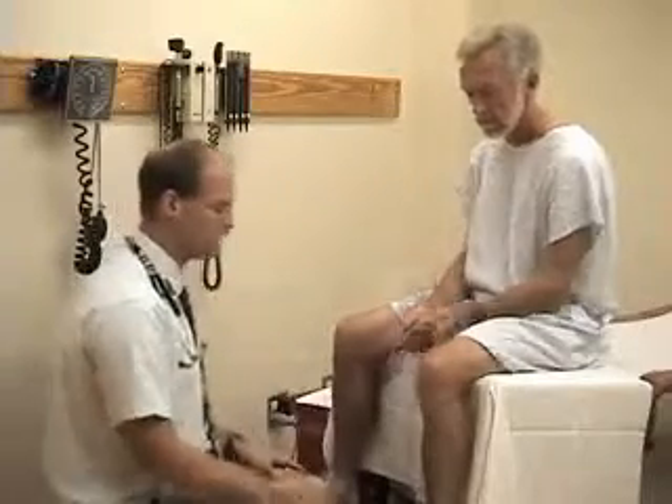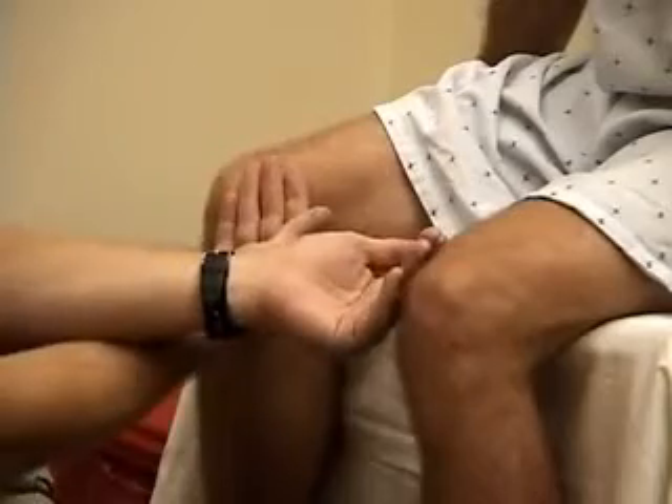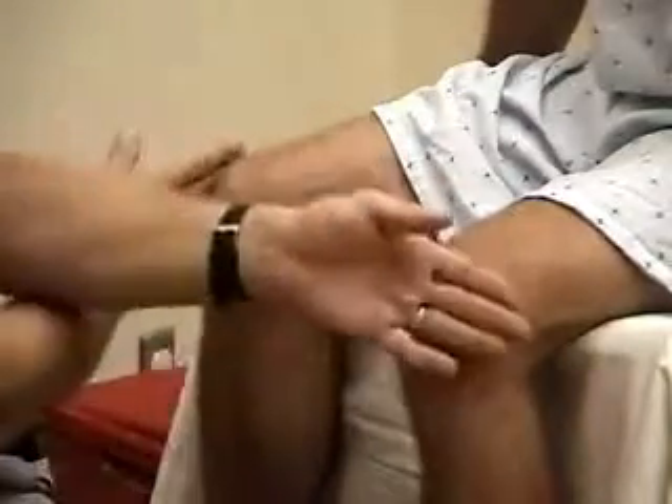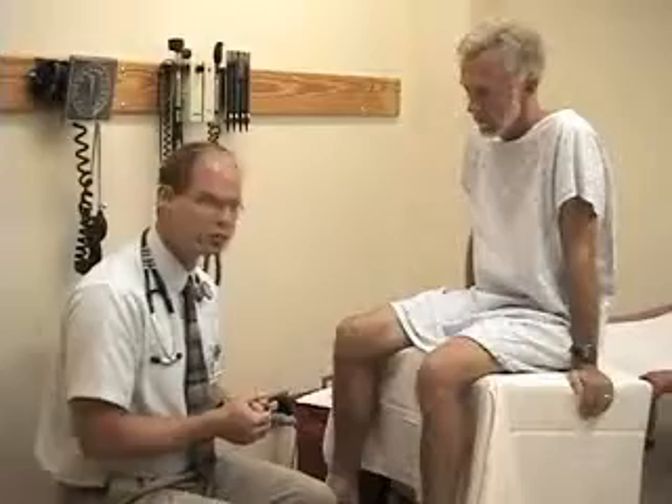The palpation of each joint will vary depending on which joint it is. For example, looking for warmth, you may palpate each side to compare and see whether there are areas that are warmer than the other. Usually palpating for temperature, it works best to use the back surface of your hand. Other palpation techniques include reviewing range of motion, as well as palpating the particular joint structure.